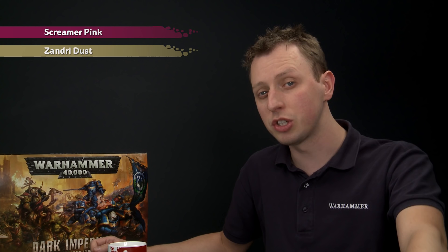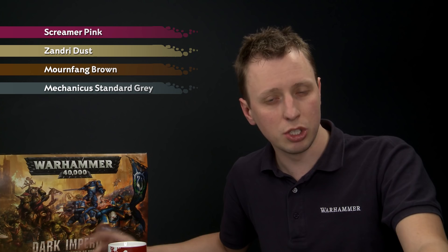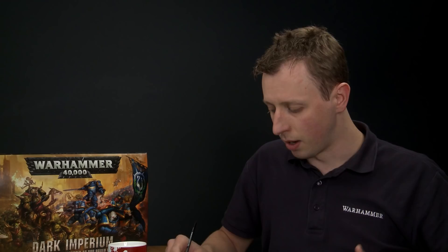We've got four more base colours to apply, all using the same technique. We'll start with Screamer Pink for the cloak and all the tentacles and tongues on the nurglings. Then Zandri Dust for all the bone and guts. Then Mournfang Brown for all the leather, and finally Mechanica Standard Grey for all the smoke. Starting with Screamer Pink, apply it using a medium and small layer brush, thinning the paint on your palette so it's nice and smooth.